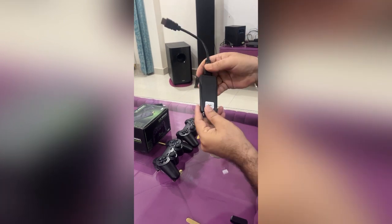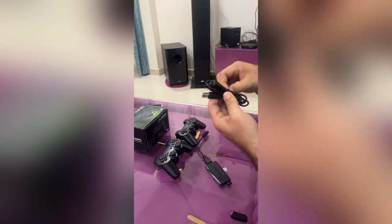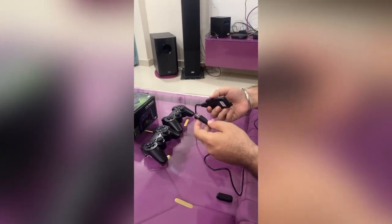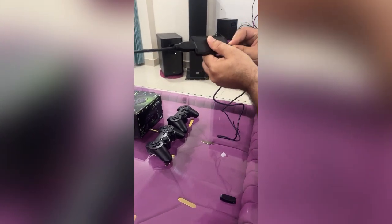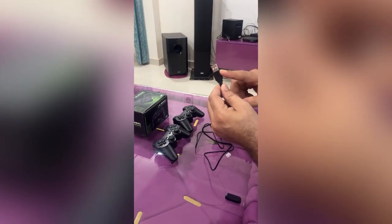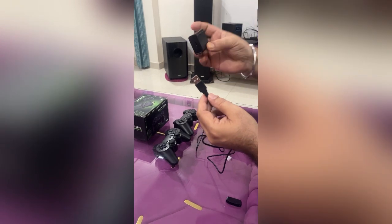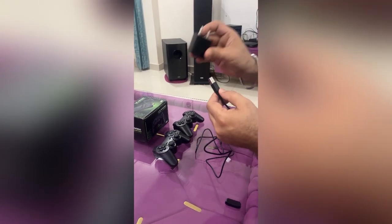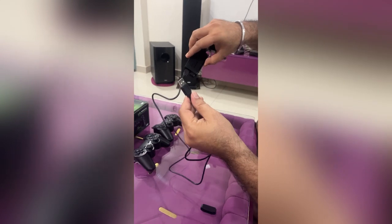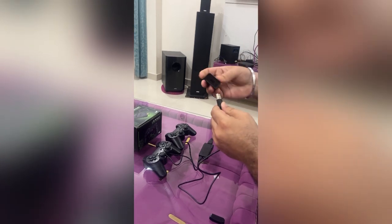After this, the stick will receive current via the extra wire, which connects to the gaming stick and will be charged. One important thing — this needs a power plug. If you are in your house, you can use the current because it needs power, and it will charge. So we will set it up in your house and your setup will be ready.